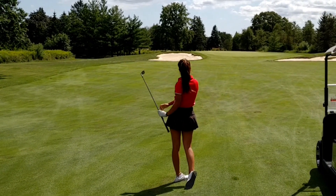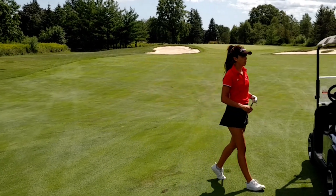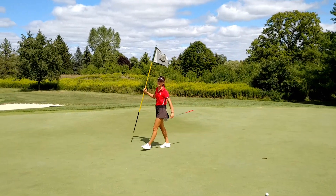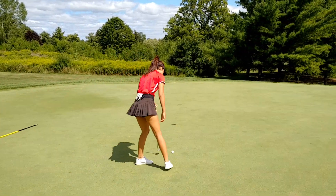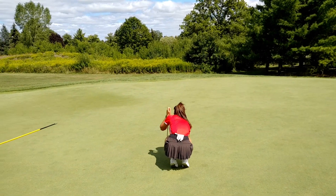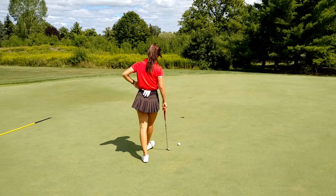Nice shot. Very nice. What did you hit? I had 114 and I hit the edge because it was downwind. And your pitching wedge is normally what distance? 110, 115. I think 110 is the normal distance and you got a couple extra yards out of the wind.